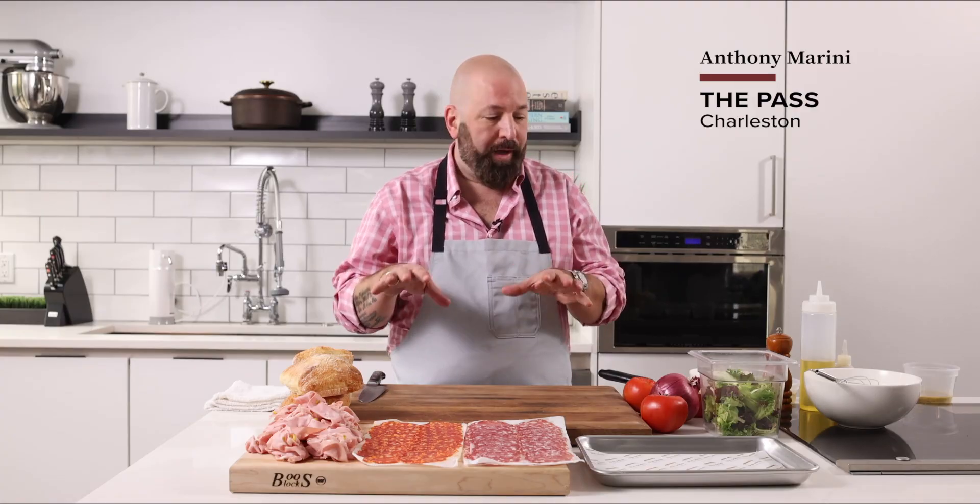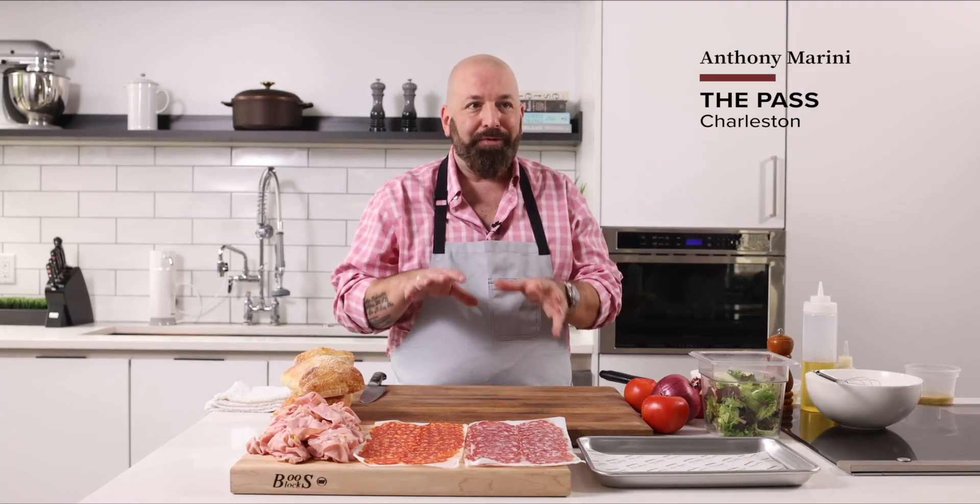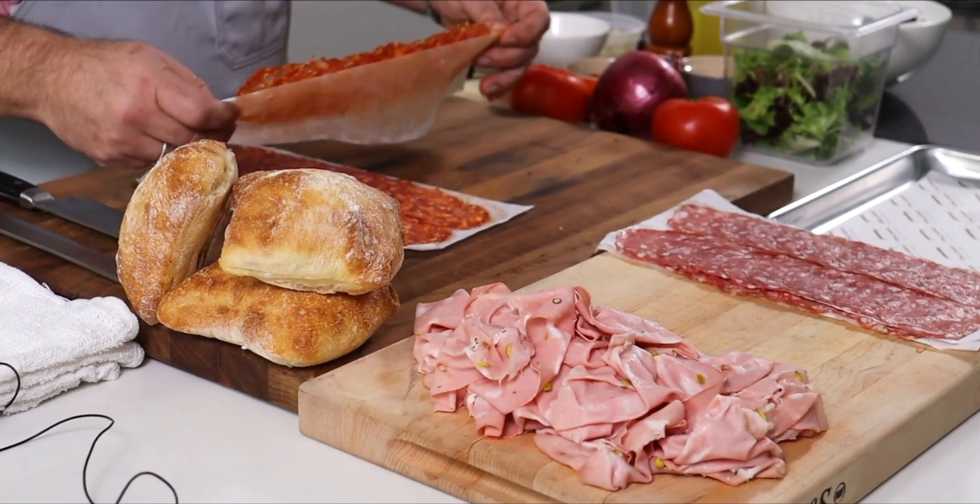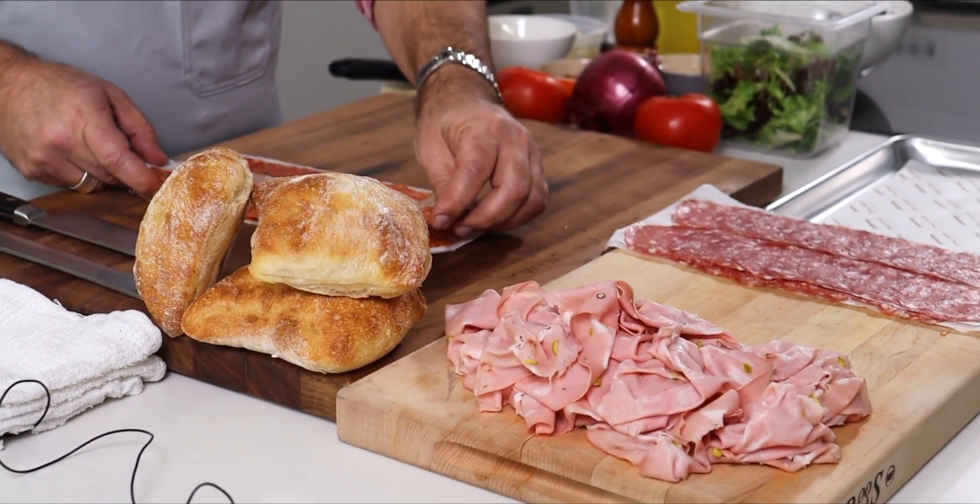This sandwich is about what a sandwich is in Philadelphia and South Jersey where I'm from. It's got really great Italian meats. It's got some flavors that you can find a lot more up north than you find down here. It's just the quintessential Italian sandwich.